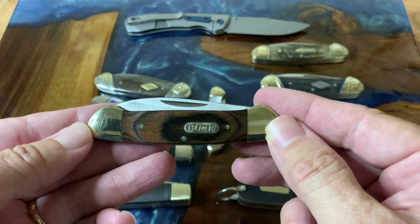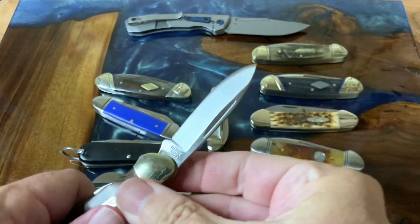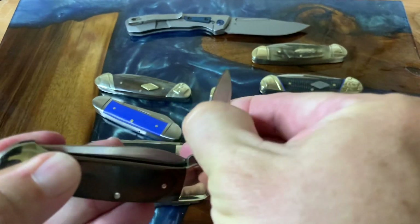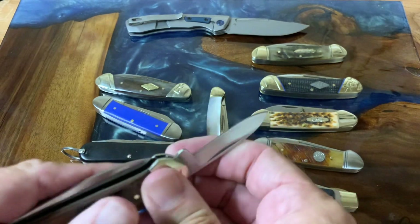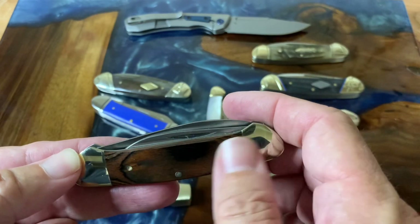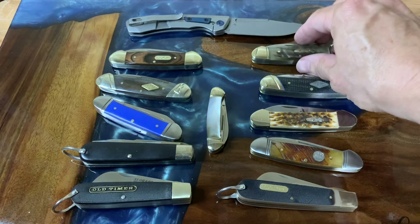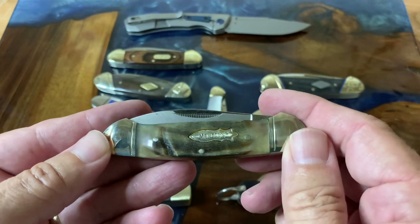My son got me this as a Father's Day gift — it's a little Buck canoe. It's still pretty stiff since it's new, but it's another good solid little knife. No half stops on this one. It's one of their made-in-China productions. You get your pin blade and the nice wood laminate that Buck does so well — it's actually very, very pretty.